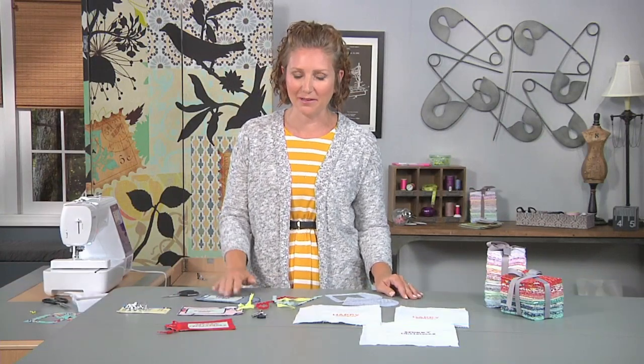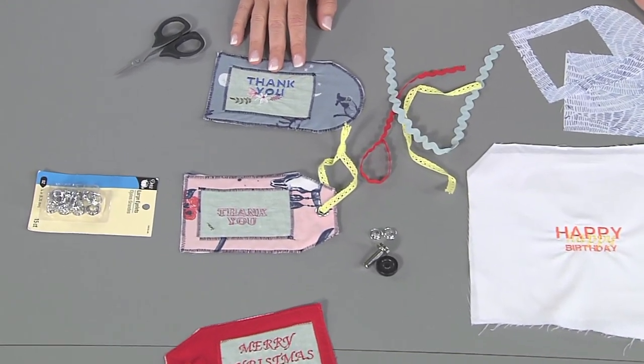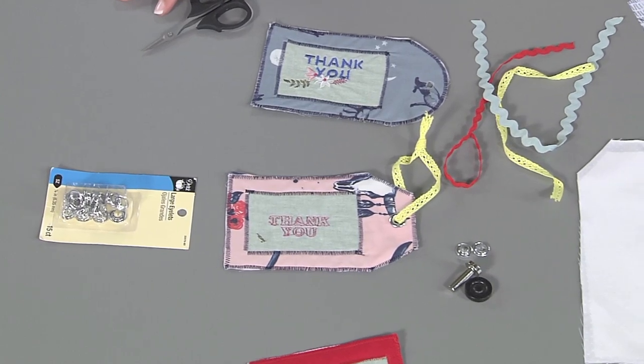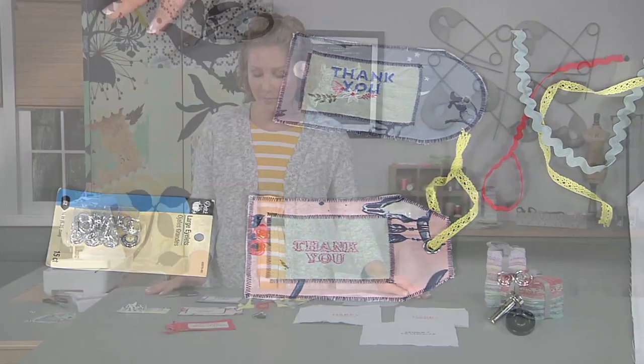Hi, I'm Emily from Life's So Savory and today I'm going to show you how to make fabric gift tags. Fabric gift tags are the perfect addition to any gift, whether you bought it at the store or made it at home, or even if you got a gift card. It's a great way to say thank you, happy birthday, merry Christmas, or for any occasion that you want to give a gift.